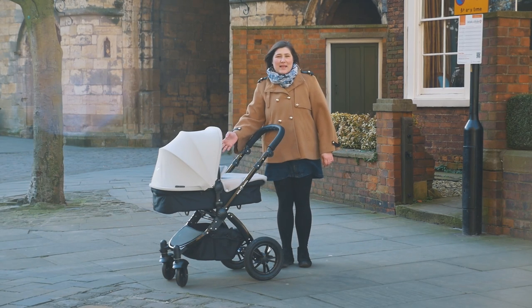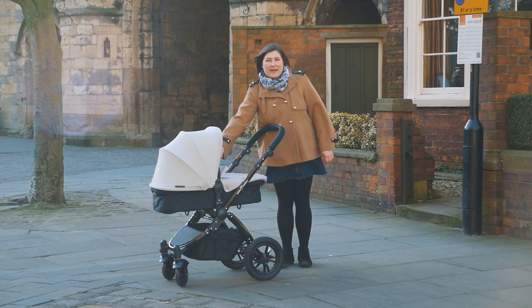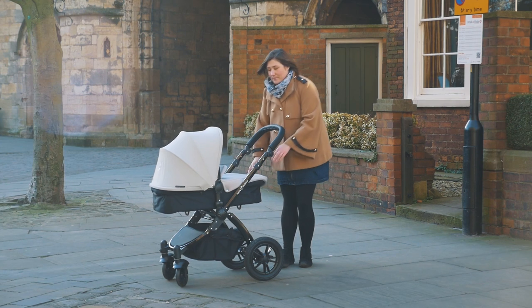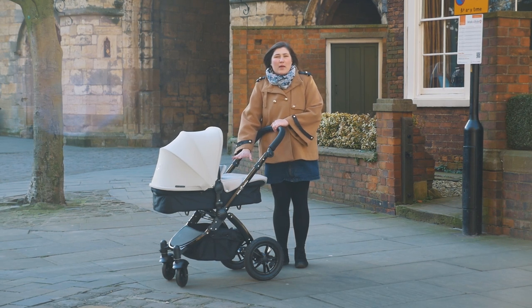The included carry cot uses the same frame as the seat unit and you also use the same hood and bumper bar with it. The apron poppers onto the top but there's no elasticated bottom so it can flap slightly in the wind. It's plenty long enough at 78cm inside but only 15cm deep, and the mattress is also quite thin so you might want to add your own cushioning for your baby.